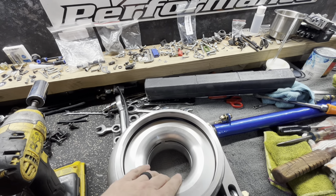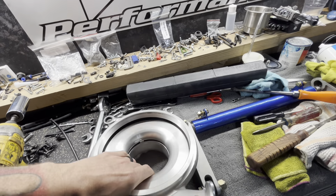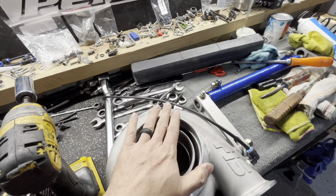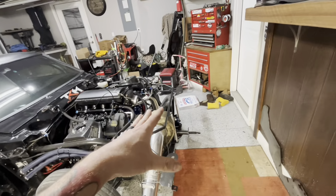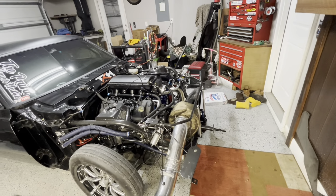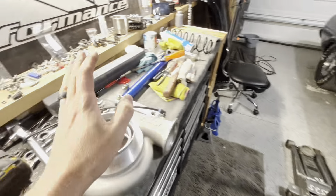So yeah, it's got to go back. I've got to get up with Jose, call Forced Inductions, and get this thing sent out. John said we need to give him a call and see if I can send him just the center section and that piece, because the exhaust housing is the solid, heavy piece of crap. So I don't want to pay to ship that back. But we're going to get this thing off and get it sent back.